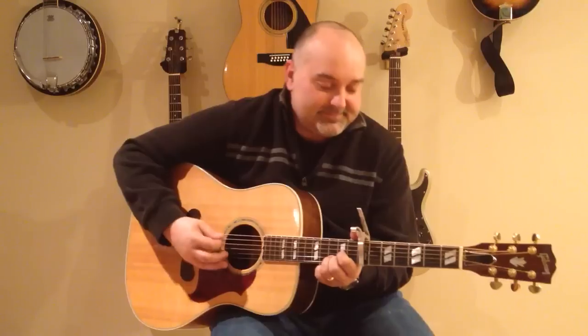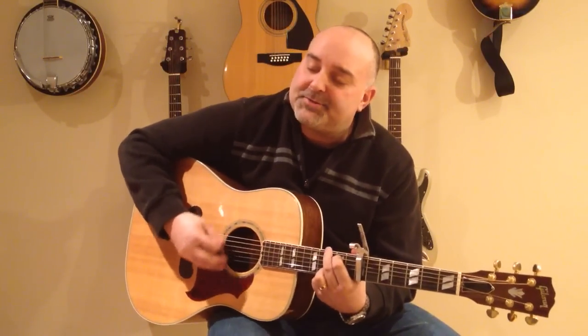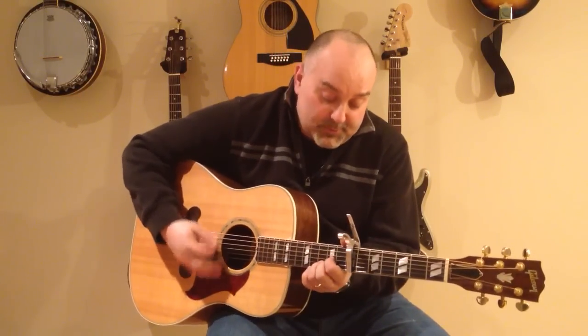And if I was Roy Rogers, I'd sure enough be single. I couldn't bring myself to marry old Dale. It'd just be a pony. We'd go riding through them movies. We'd buy a boat and on the sea we'd sail. And if I had a boat, I'd go out on an ocean. And if I had a pony, I'd ride him on my boat, set me up on my pony on my boat.